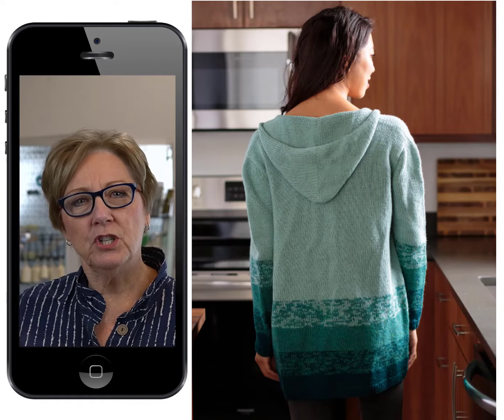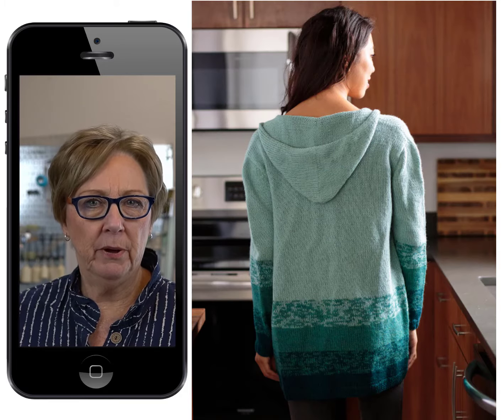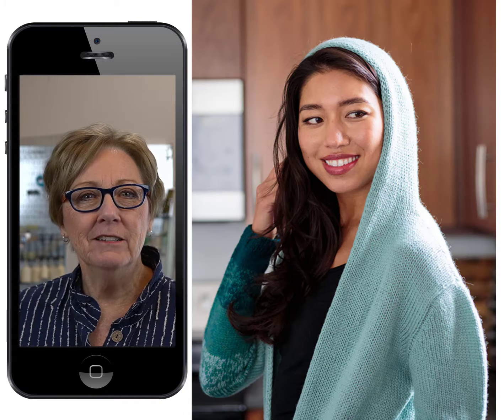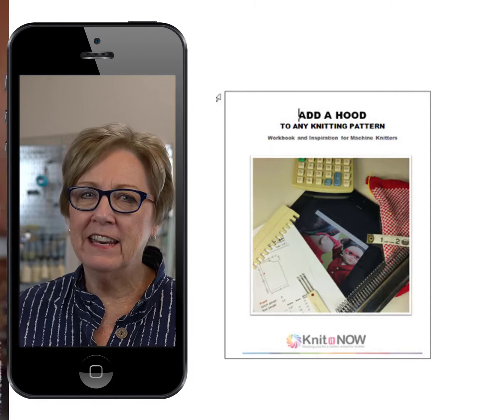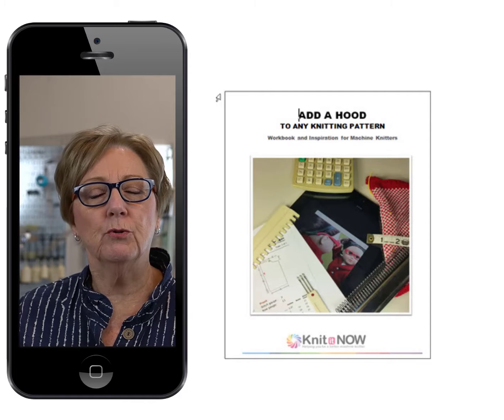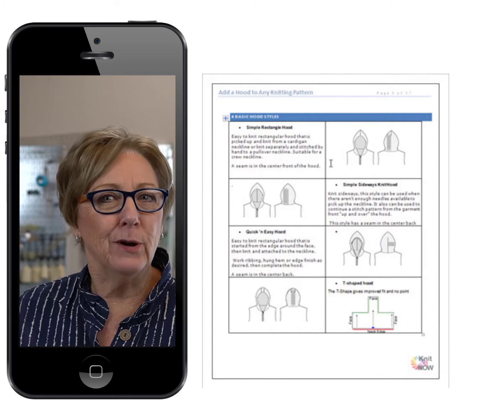No matter what machine you use, choose your favorite Knit It Now perfect fit pattern, choose the armhole style, and add a hood like in the sample. Here at Knit It Now there are a lot of resources available for you to create a hood in any style that you like and add it to any knitting pattern.